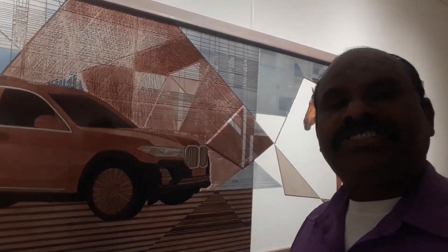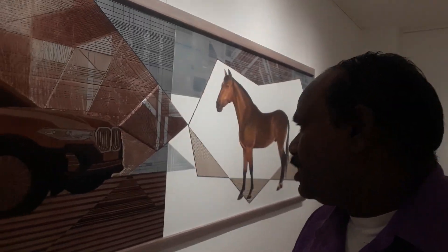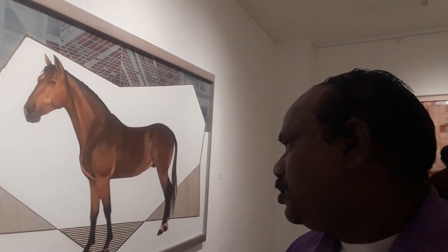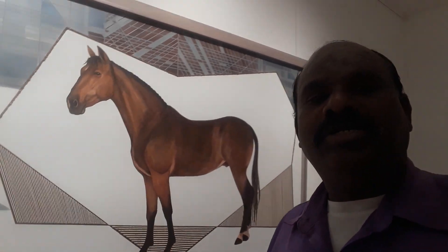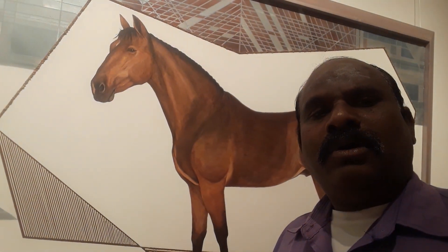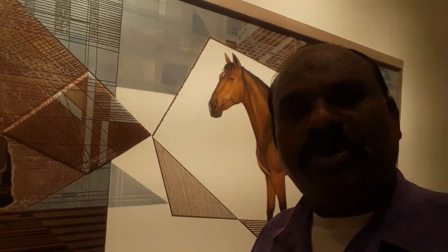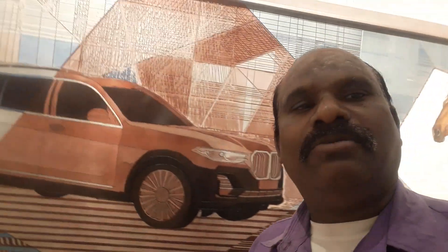We have to look at the new traditional model. We have to look at a horse. We have to look at the new generation — the new models and new styles of cars.